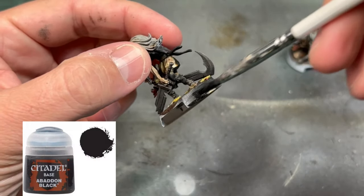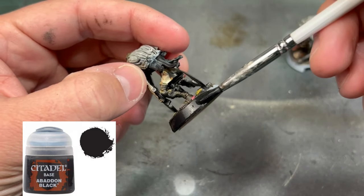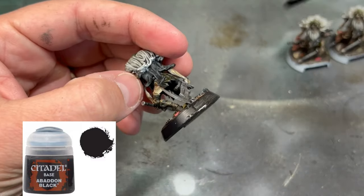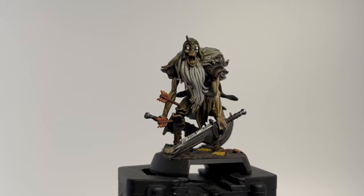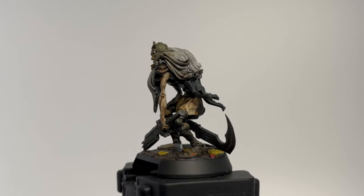And finally, your favorite part: painting the rim of the base. I'm using black because of death — why not? Look how easy that was. Nothing crazy, nothing obscene, nothing out of this world. Very easy.